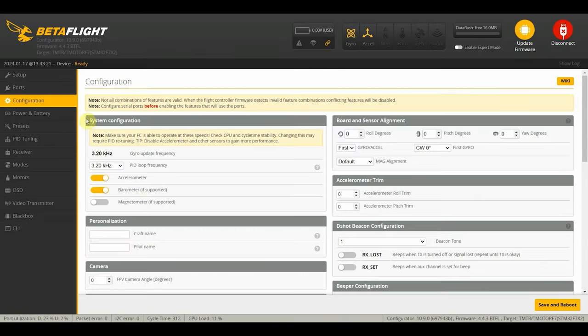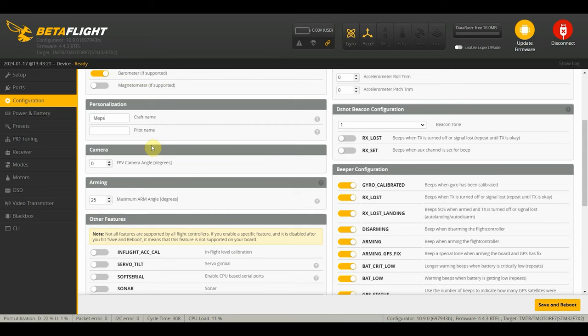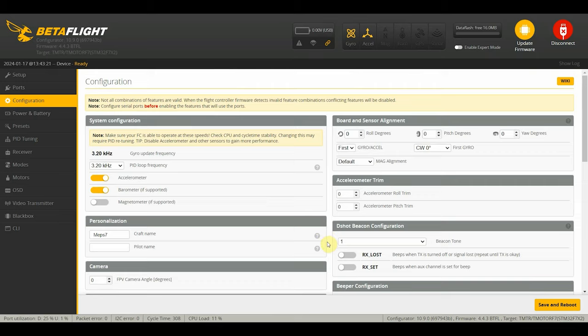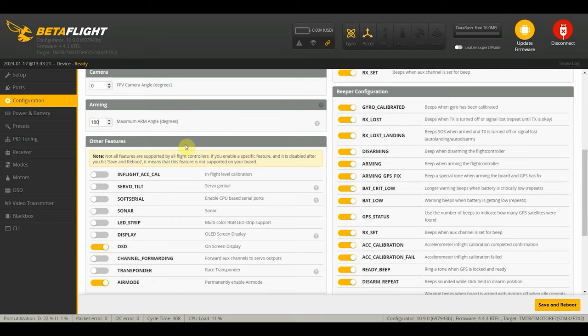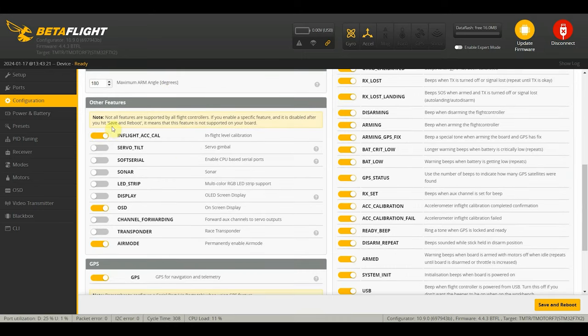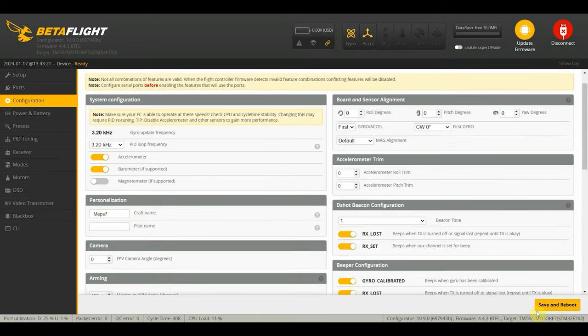Next up is the configuration tab. We'll keep most settings at default, just setting the craft name. For features, we want D-Shot beacon, RX loss, and RX set. For arming angle, we want to set it to 180 so that even if it crashes upside down, we'll be able to arm our quad. We'll also turn on in-flight accelerometer calibration. For GPS, we already have UBLOX protocol set - we'll set this to auto baud, and set home point once because we don't want to arm somewhere up on the mountain and reset the home point. Then we'll click auto detect and save and reboot.